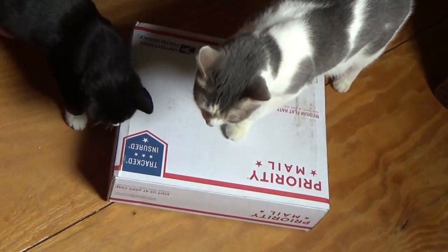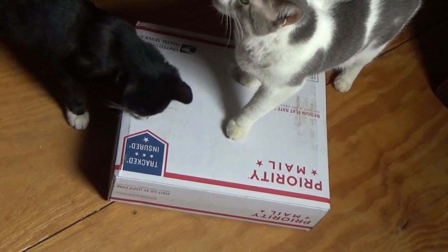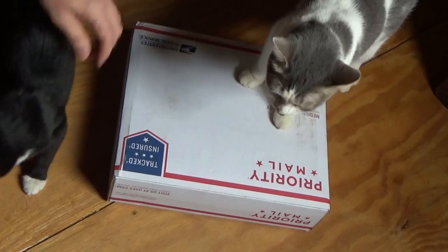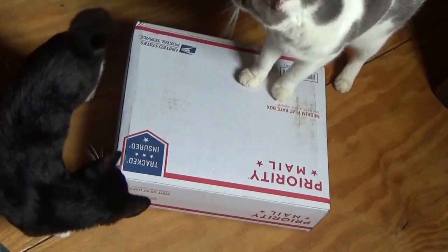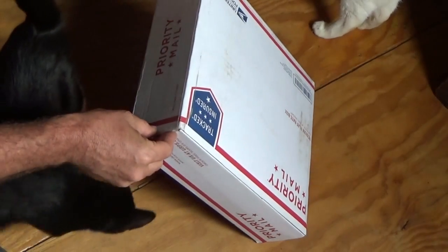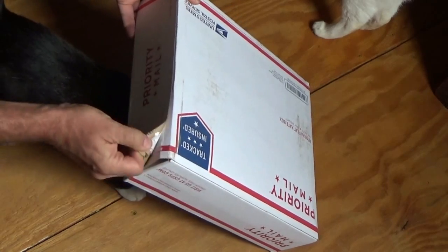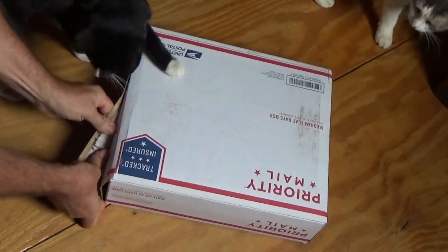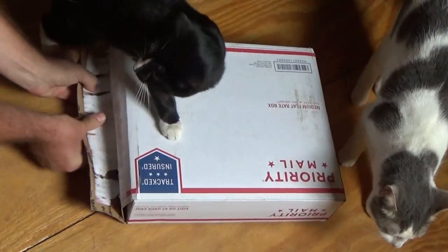I've got a package here that came in the mail. This is something I ordered myself off eBay. Baby says there's a box — Felix is being taught starting early. Baby cat is going to teach him there's a box. This is something I ordered and something I desperately need here at the off-grid homestead. Felix is learning really early about boxes.